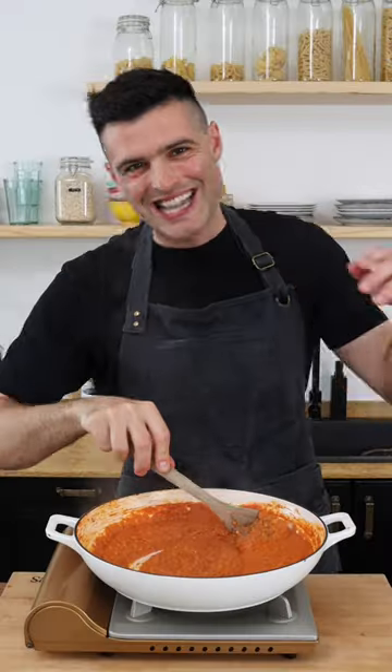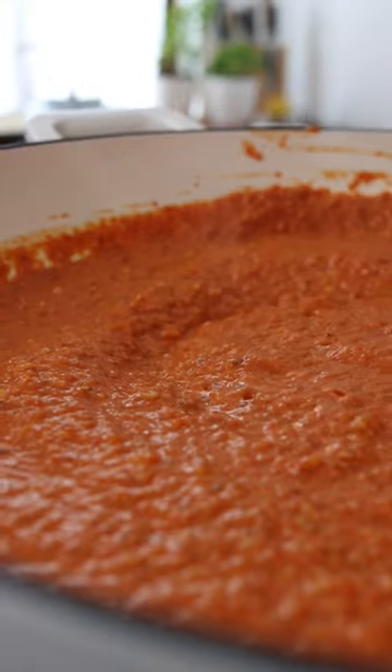Blend for a few minutes until it turns into a sauce, transfer the sauce into a large skillet, then simmer it on medium heat for about 10 minutes.